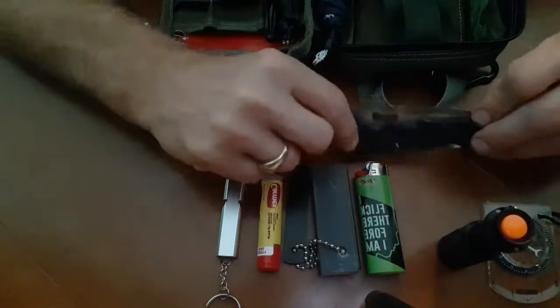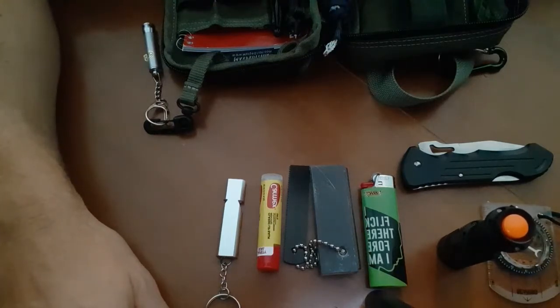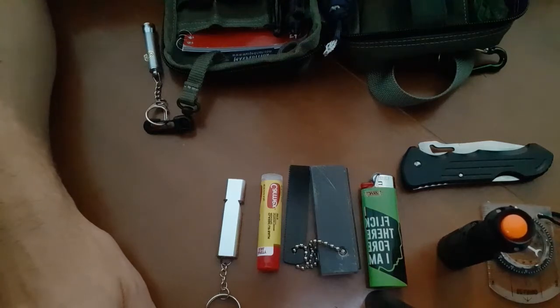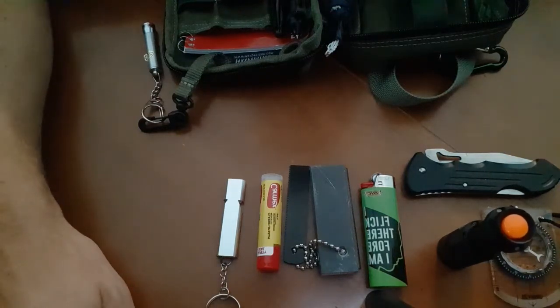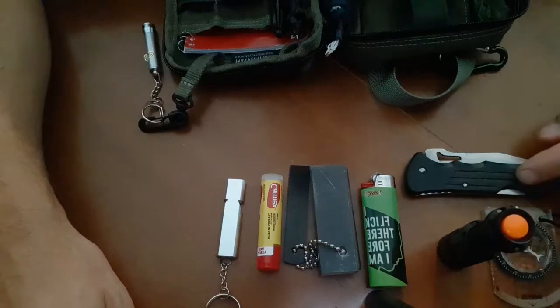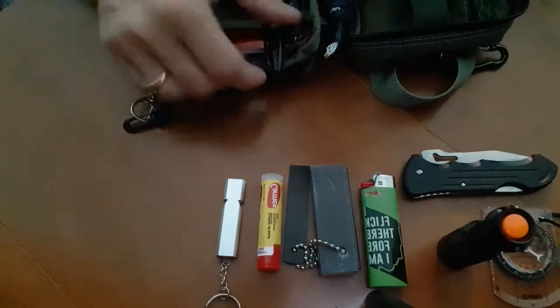Pocket knife — we all expected to see that. I've got hundreds of pocket knives and one in every kit, every go bag. They have multiple uses: self-defense, cutting, shelter — they can be used as a tool. I highly recommend you check the laws in your state or country, because in some places pocket knives are being banned or you can get arrested for carrying one. Check the laws before you carry.